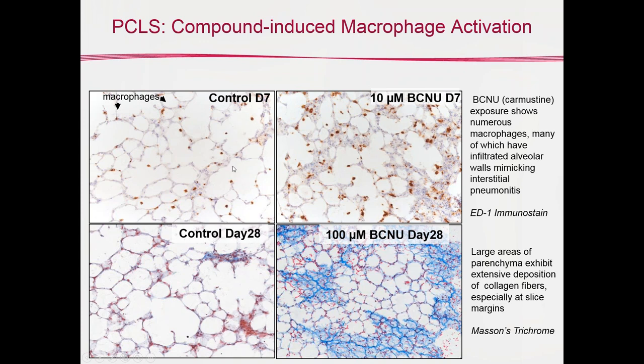Having these immune-competent cells that are part of the inflammatory process and can be maintained for a long period of time allows for what may occur in the bottom images. The bottom left shows control tissue at day 28 in a Masson's trichrome stain, and the bottom right shows 100 micromolar BCNU also at day 28. There are large areas of the parenchyma with collagen fibers that formed over time. We're still evaluating how consistent this is and which exposure concentrations promote this phenotype — but it's exciting to know fibrosis modeling is possible.